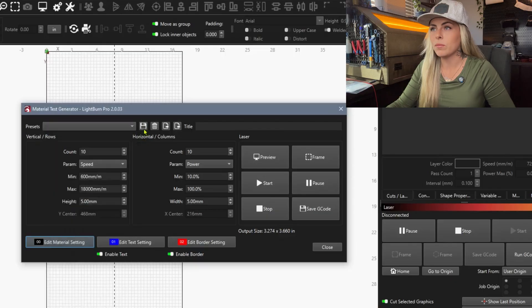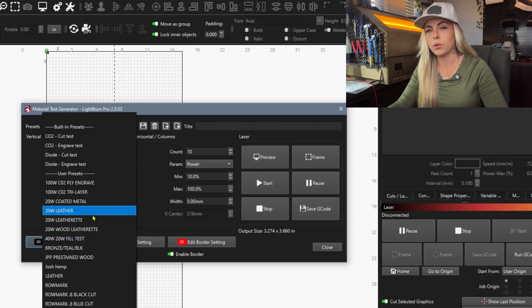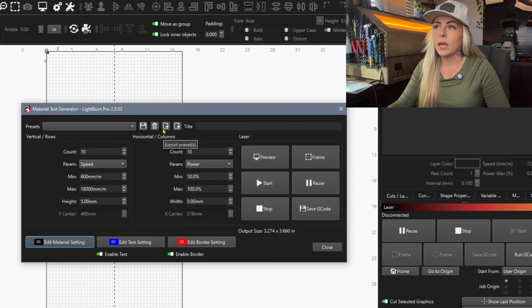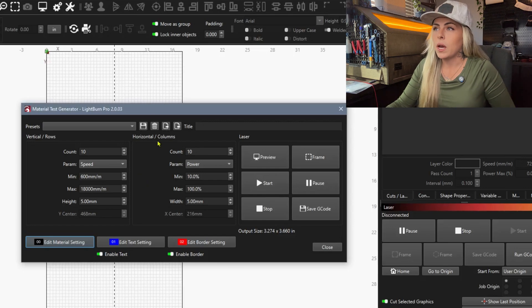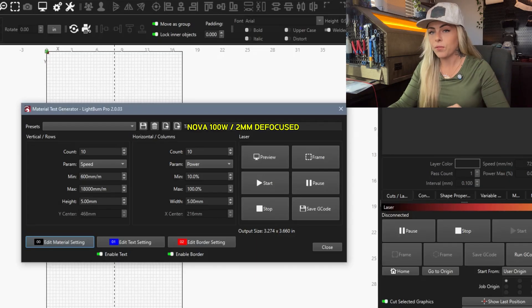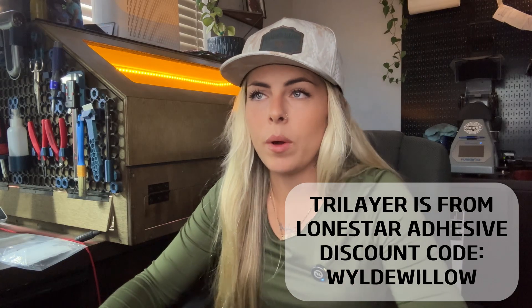Over here we have our Save button. When you're done making your material test, hit Save. I like to put the laser I'm using and the material I'm running the test on. There's also a Delete option, and you can export and import these files to send to people. For the title, I always put the laser I'm using and whether it's focused or defocused — you want to be precise so that a year from now you know the exact settings.